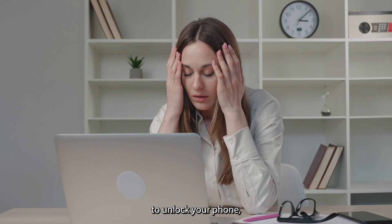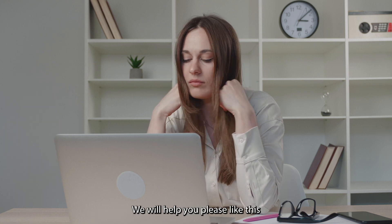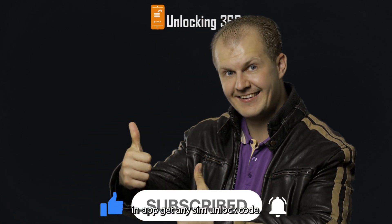If you find any difficulty unlocking your phone, please comment below in the comment box. We will help you. Please like this video and subscribe to our YouTube channel to get updates about any carrier unlock and get any SIM unlock code.